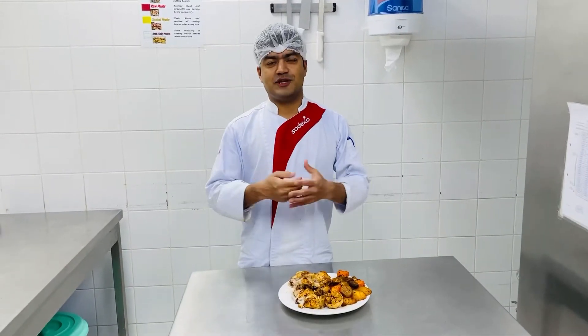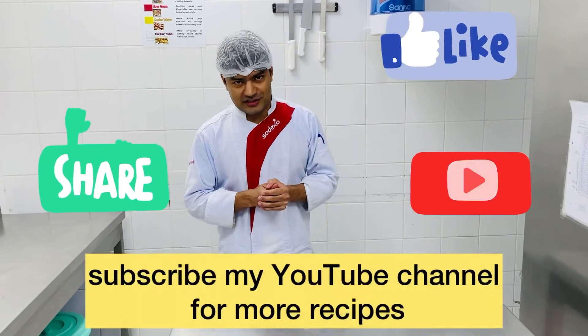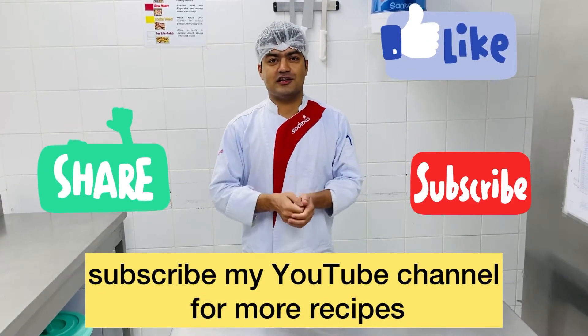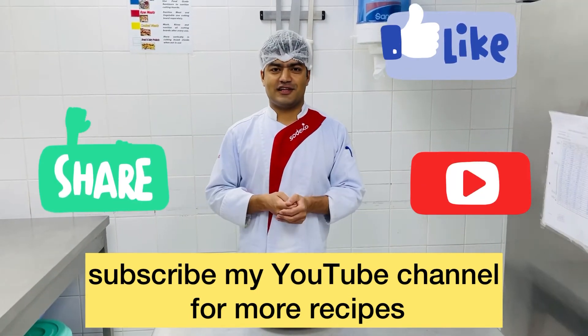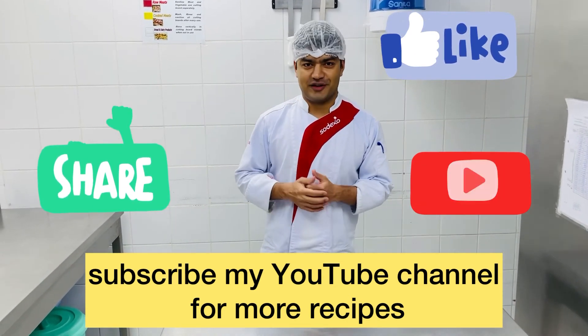Let me know how you liked this video. If you liked it, please like and subscribe to my channel. Thank you very much for watching, and we'll see you in a new video. Thank you.